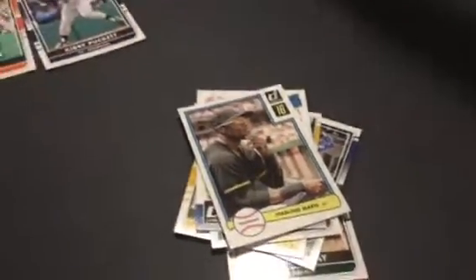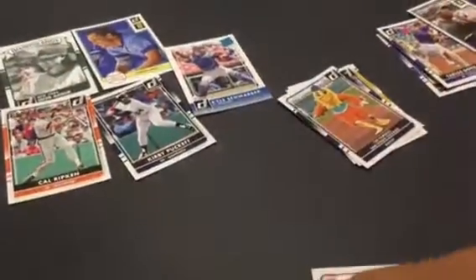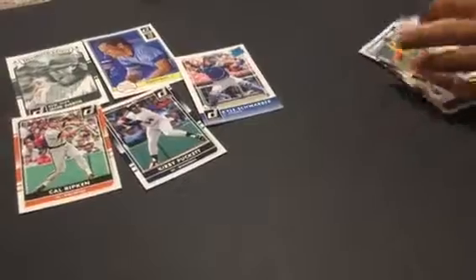Should I open one more pack? If you're feeling lucky. Yeah, I'm feeling lucky. Now it's your birthday, so you just do what you gotta do. I'm feeling lucky — on my birthday you get the best card. Oh, this one feels thick. That's what I like.